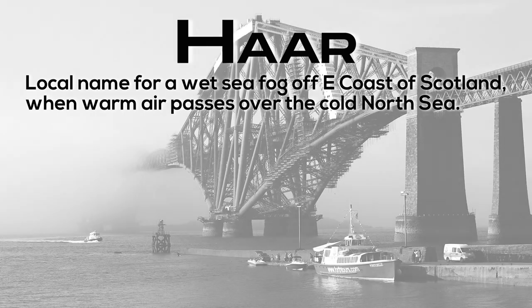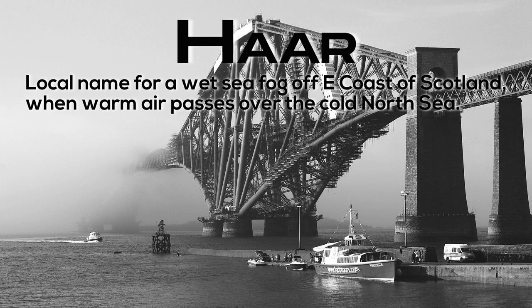Har: local name for a wet sea fog off the east coast of Scotland, when warm air passes over the cold North Sea.